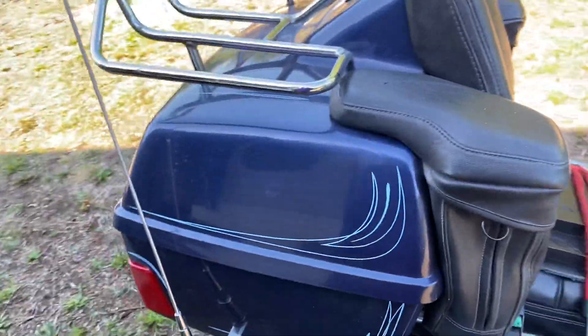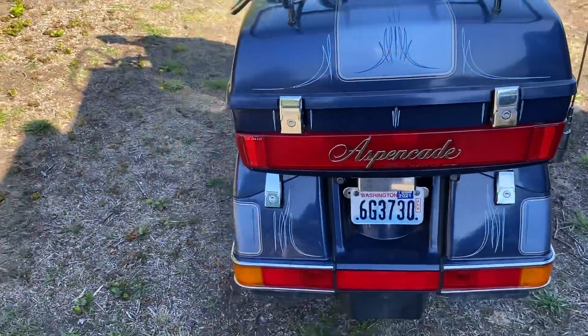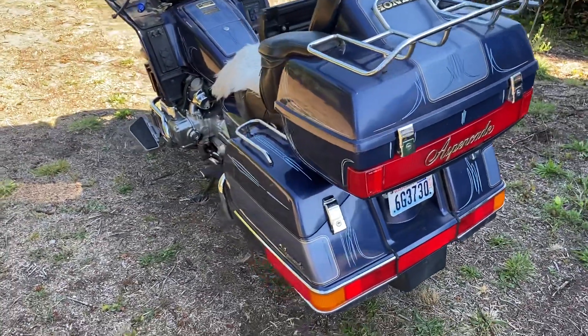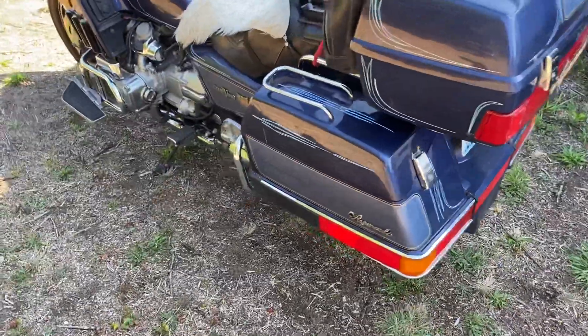It's all there. Seat was in great shape, boxes are in great shape. The radio doesn't work, but it's not the radio itself — it's not getting any power to the radio, so I've got to figure that out. Tires were almost new.